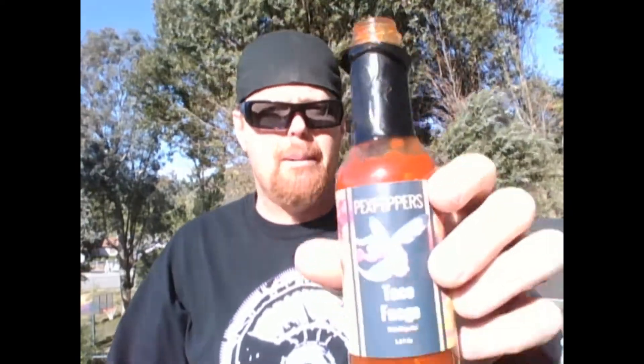On flavor, bro. Found a new favorite. Unreal. You really taste the jalapeños. It's chunky, bro. Like your daddy. Really good flavor — 10 out of 10. Heat level: 4 out of 10. Really good. I'm going to pour this all over my tacos. I'm going to pour this all over everything I own. Absolutely delicious. I highly recommend Peck's Peppers Taco Fuego.